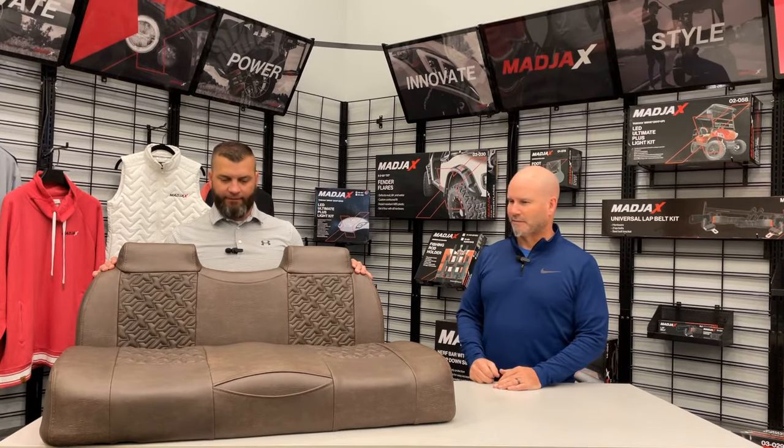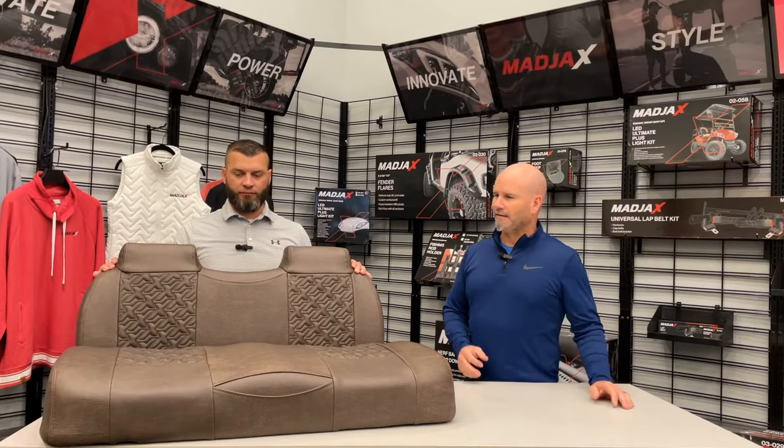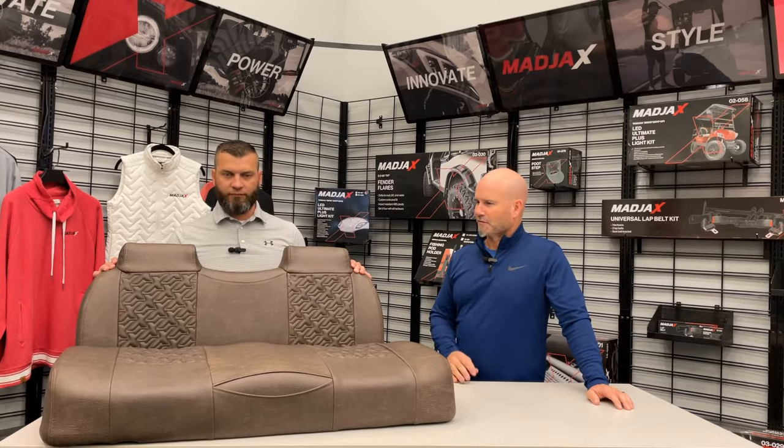Hey, it's Matt with Converted Karts. I'm here today with Mark from Mad Jaxx. Thanks for joining me today. We're looking at seats — this is the Mad Jaxx Executive Seats, and this is a hot product that is always desirable for our customers. And there's a lot of little details in this one.